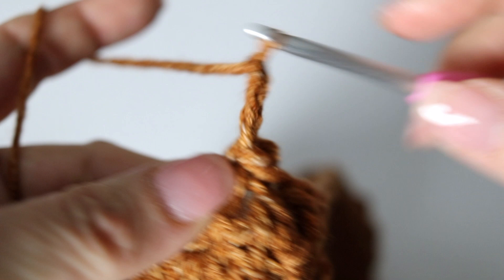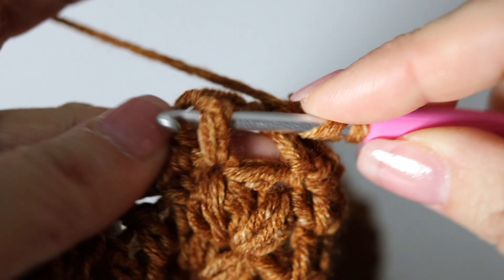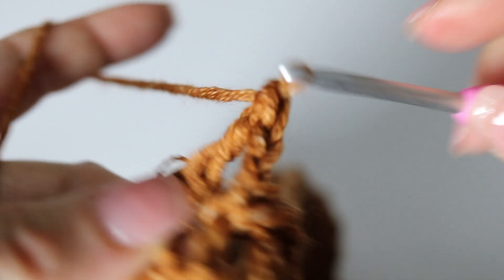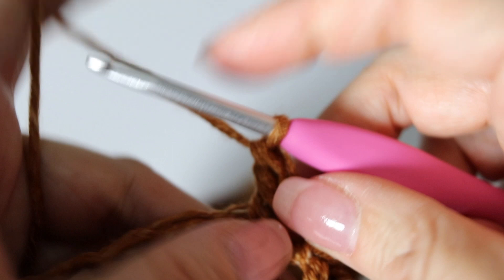Now let me show you how to make a front post double crochet. Yarn over, then pass your crochet hook around the next post from front to back, yarn over and back. You have three loops on your hook — yarn over through two loops, two loops on your hook, yarn over through those two loops and you are done. This is how you make a front post double crochet. This round is made of two front post double crochets and two back post double crochets, repeated all around. Your first chain three counted as your first front post double crochet — make another one, and now let's make two back post double crochets.